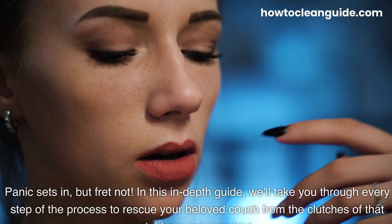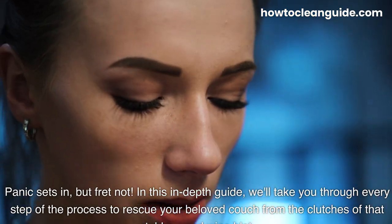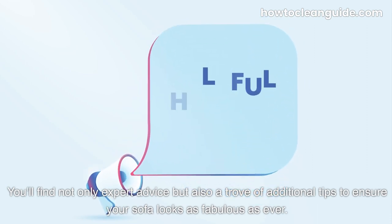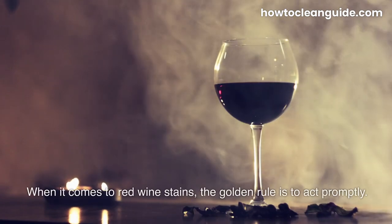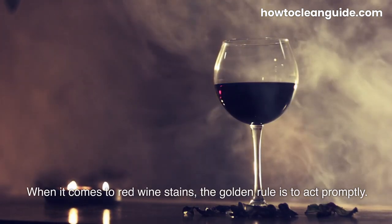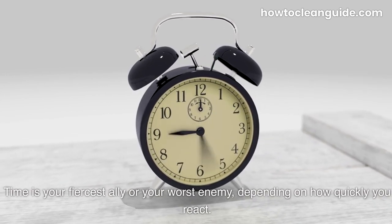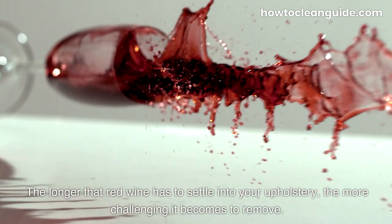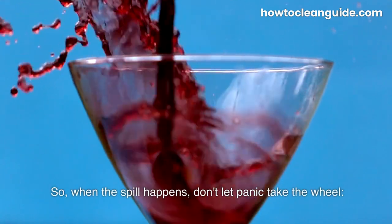Panic sets in, but fret not. In this in-depth guide, we'll take you through every step of the process to rescue your beloved couch from the clutches of that stubborn red wine blot. You'll find not only expert advice, but also a trove of additional tips to ensure your sofa looks as fabulous as ever. When it comes to red wine stains, the golden rule is to act promptly. Time is your fiercest ally or your worst enemy, depending on how quickly you react. The longer that red wine has to settle into your upholstery, the more challenging it becomes to remove. So when the spill happens, don't let panic take the wheel.